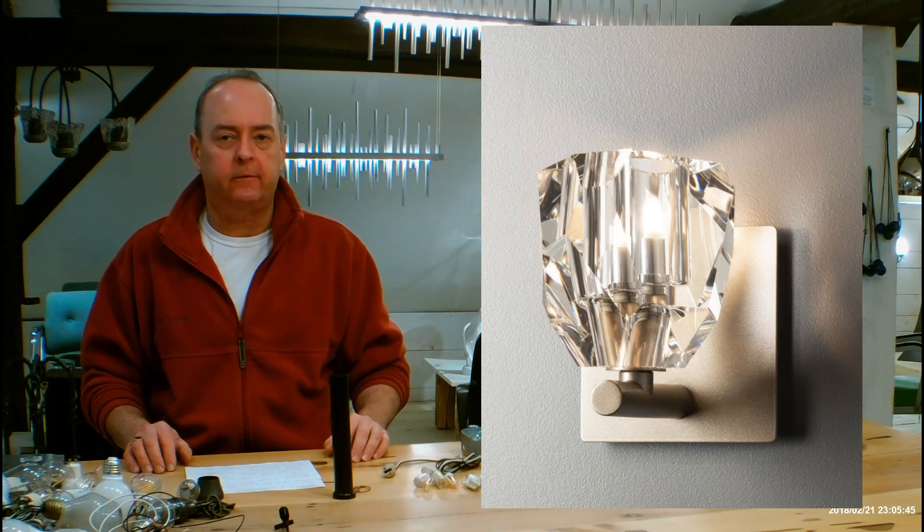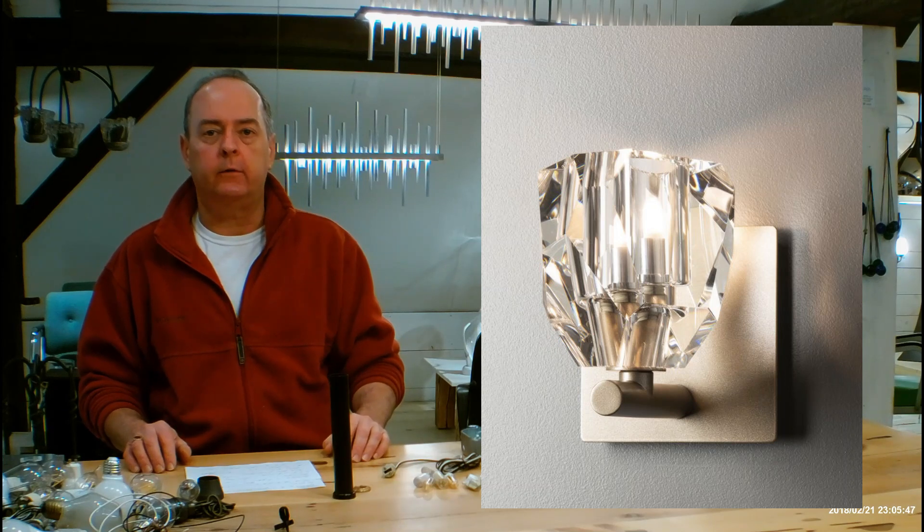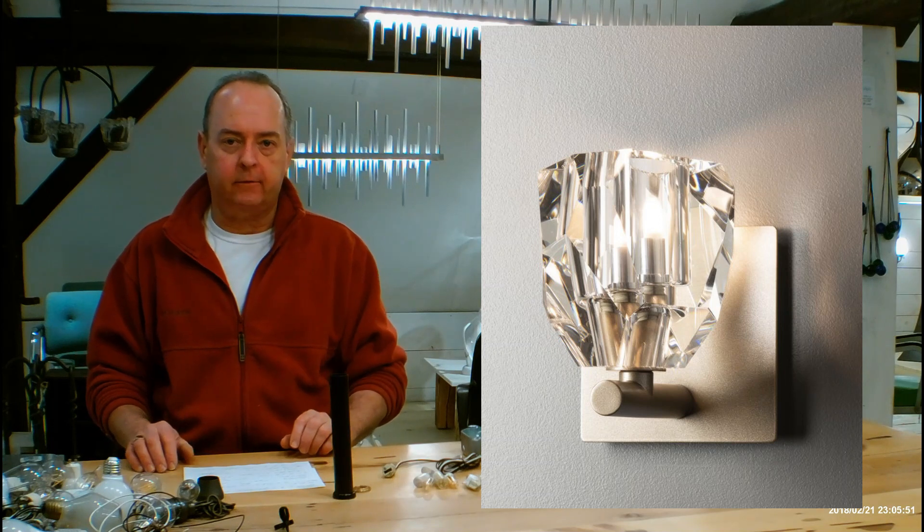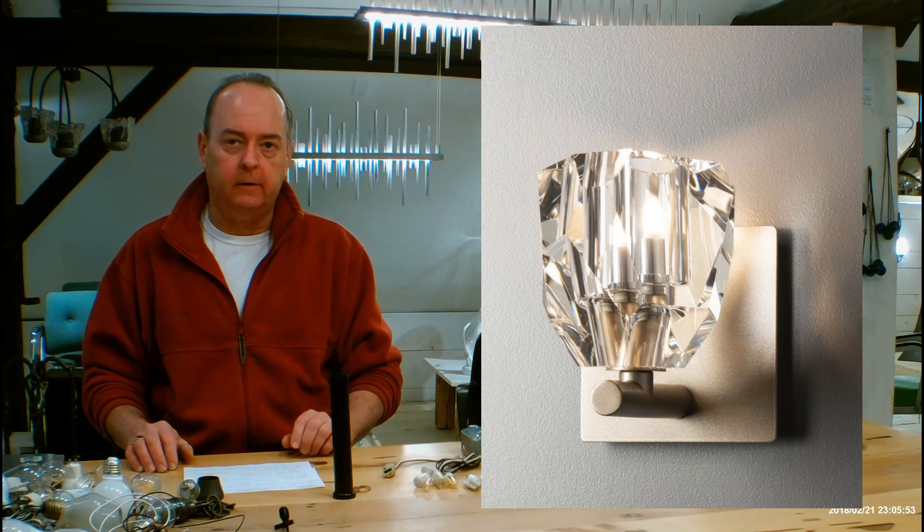Hi, my name is Christopher Dunnigan. This is handmadeinvermont.com and today we're talking about the Hubberton Forge Gatsby One Light Bath Sconce. This is going to be the 20-13-20.